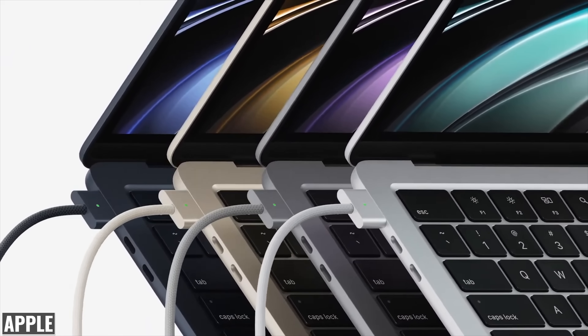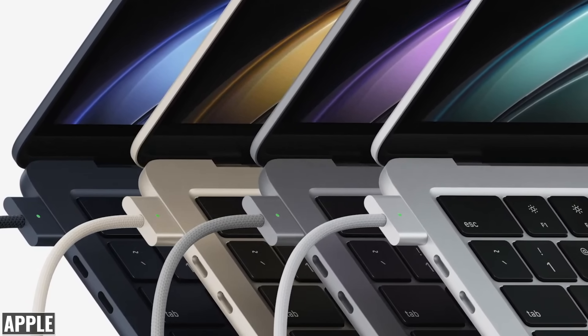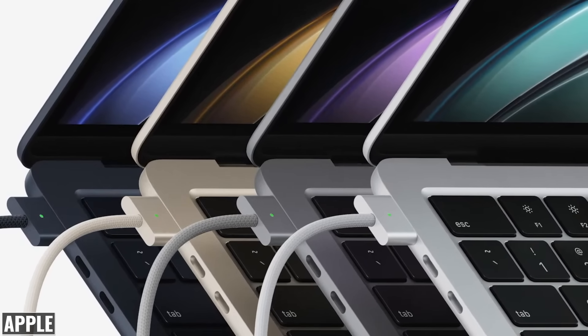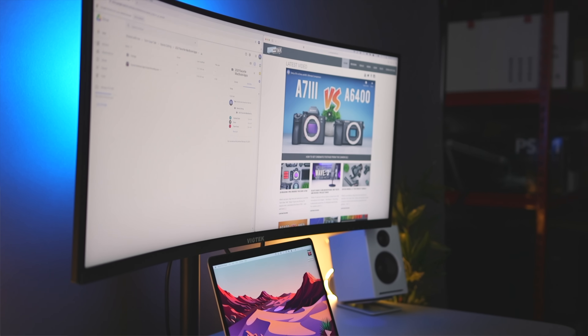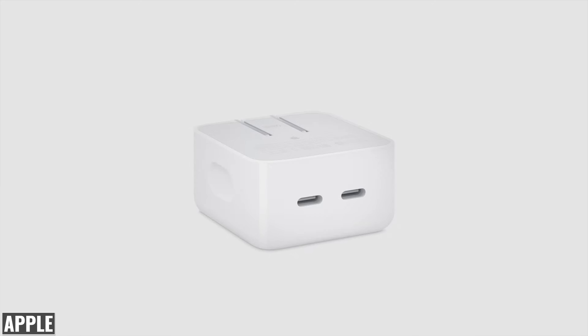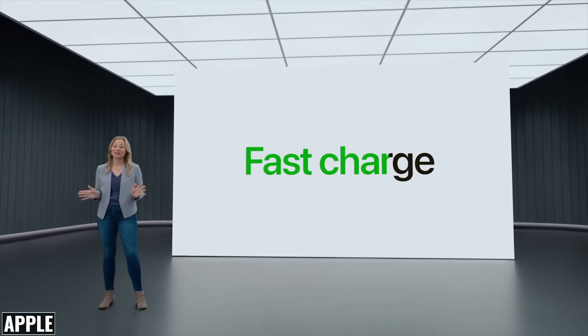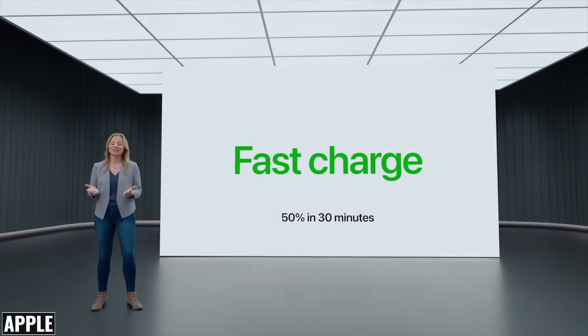What we are getting is the return of MagSafe with MagSafe 3, which means you can now charge the M2 MacBook Air and still keep both ports available for things like an external display with up to 6K resolution or a portable SSD. The base model comes with a 30 watt power adapter, there's an optional 35 watt compact adapter with dual USB-C ports, or a 67 watt adapter that can charge it to 50% in 30 minutes.